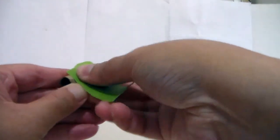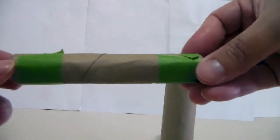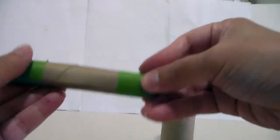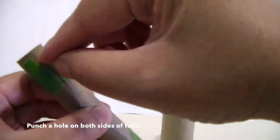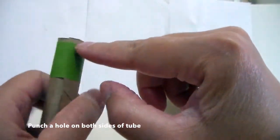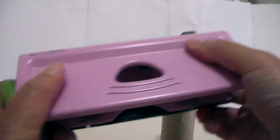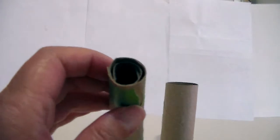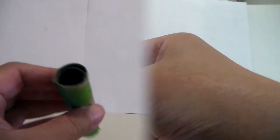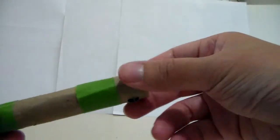Tape it on one side, then put another piece of tape on the other side. You should have something that looks like this. Then take your hole puncher and make a hole on one side, and then make another hole on the other side. It's kind of tricky if you use a large hole puncher like mine — a single hole puncher would probably be better.